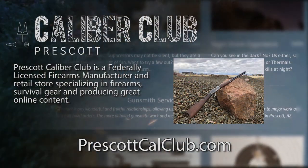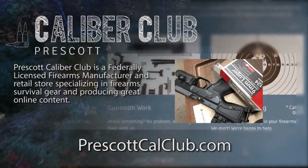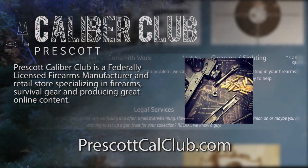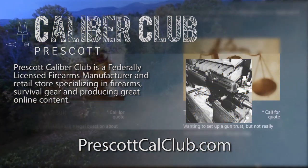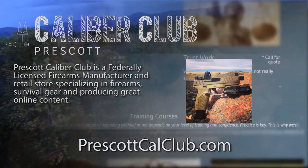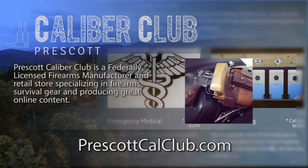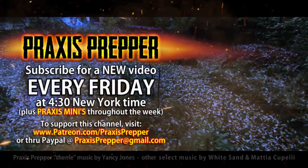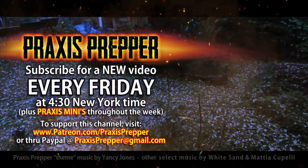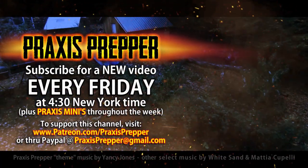This episode has been brought to you in part by Prescott Caliber Club and Jeske Defense Strategies. Prescott Caliber Club is a federally licensed firearm manufacturer and retail store specializing in firearms, survival gear, and producing great online content. Go check them out at PrescottCalClub.com. Please subscribe and tune in every Friday at 4:30 New York time for a new video, and if you'd like to support this channel, you can do so through Patreon or PayPal.